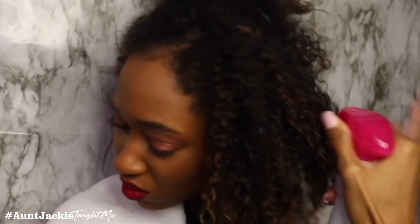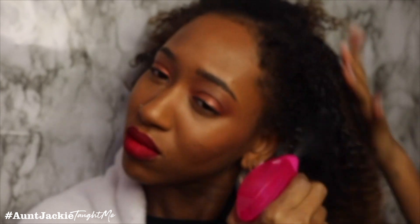Hey guys, welcome back to my channel. It's Kia Tatiana here, and today I'm going to be doing a very simple tutorial. All you will need is curling rods, a water bottle filled with water.